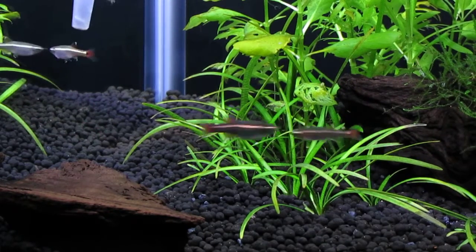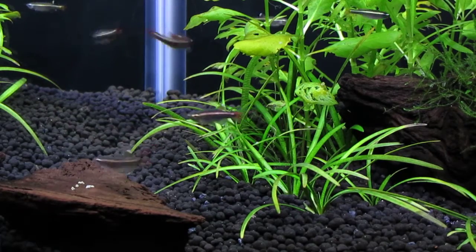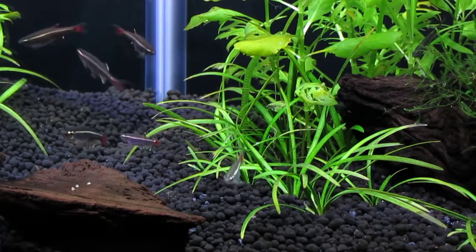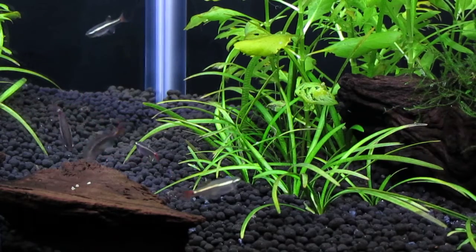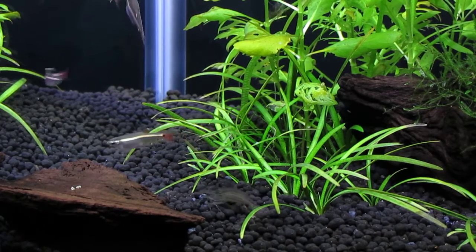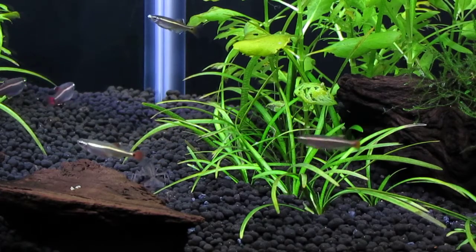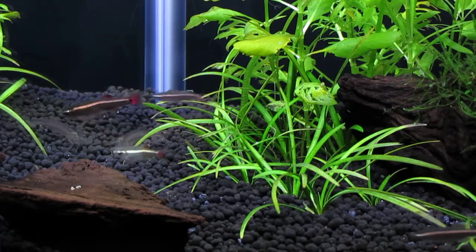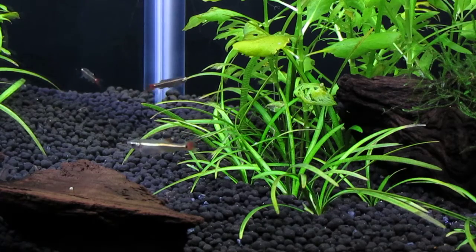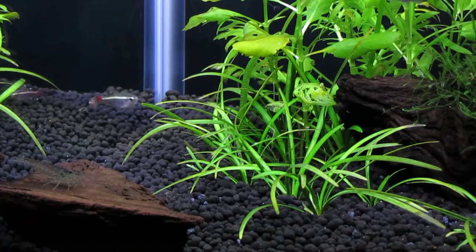I'm going to try again here. The larger of my Amano shrimp is approaching the driftwood. Nope, she's passed it up. Here she comes. Only one piece left. She got it. Good job hunting.